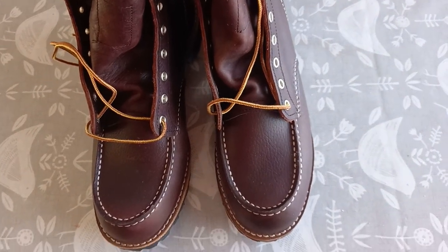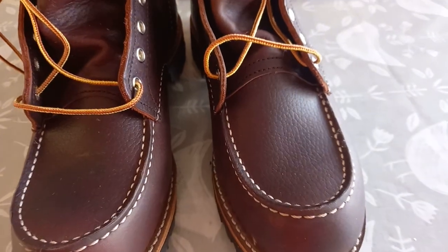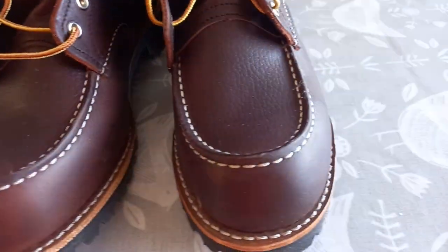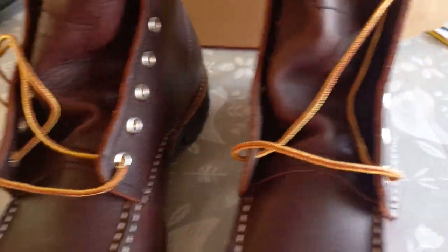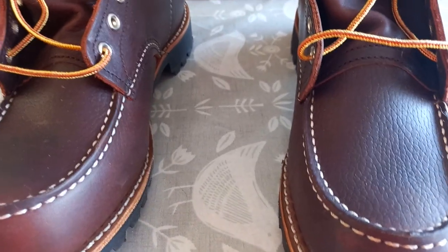These are the Redwing Moctoe boots with the Vibram sole. I bought them about six weeks ago and all is not well. At first glance they look all right — look like a typical Redwing — but if you have a closer look, I'm going to show you they're very, very poorly built.